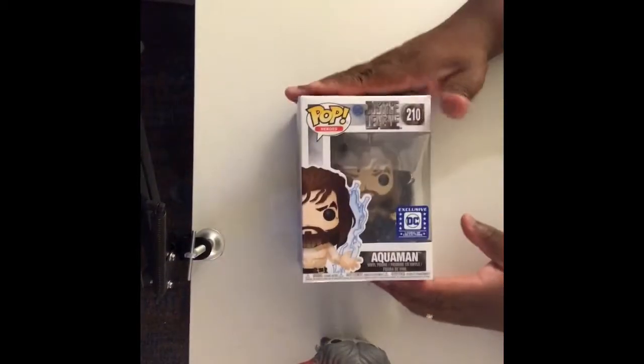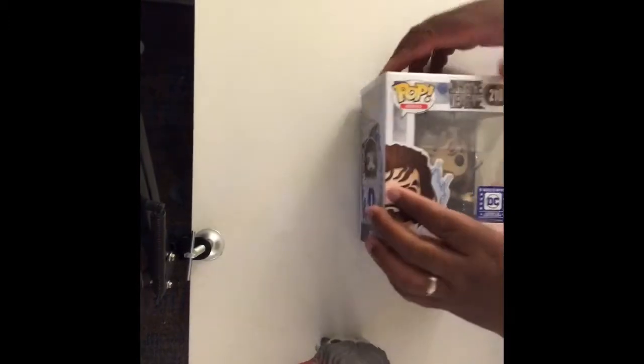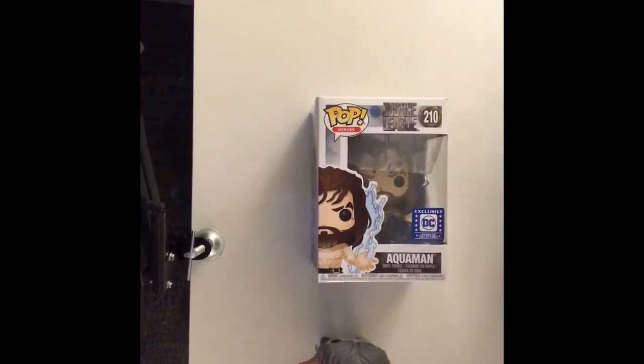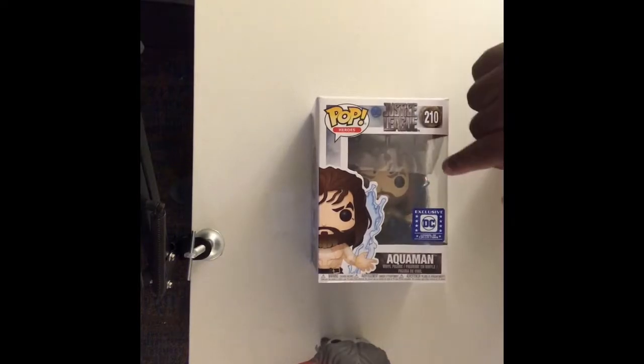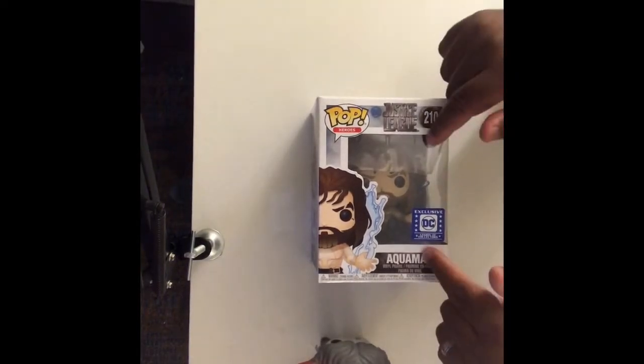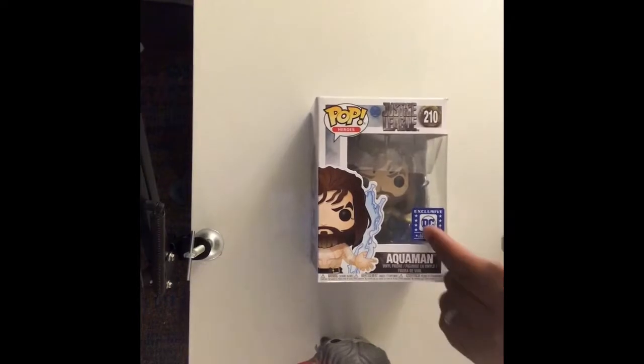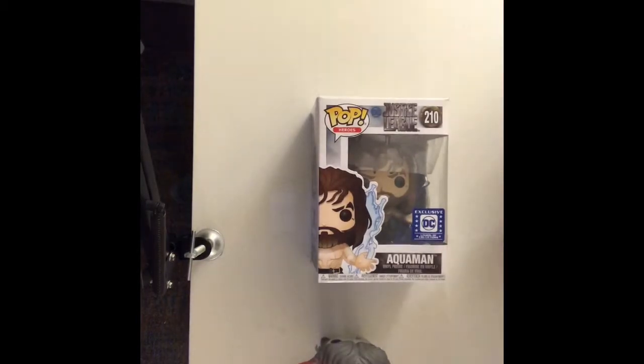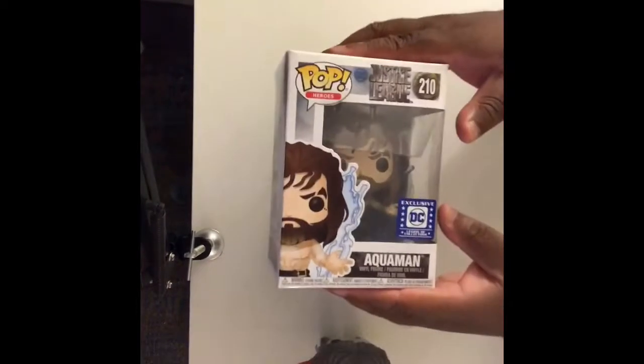All right, without further ado, let's get to Aquaman. Now listen — a lot of people disrespect Aquaman, and I want to first and foremost say that this is the toughest man. Read your comic books! In DC Rebirth, he went toe to toe with Superman. He went toe to toe with Superman and gave Superman a run for his money. People say, 'Oh, he just talks to fish and swims in water' — no, no, no. He controls the fish and he is real strong.